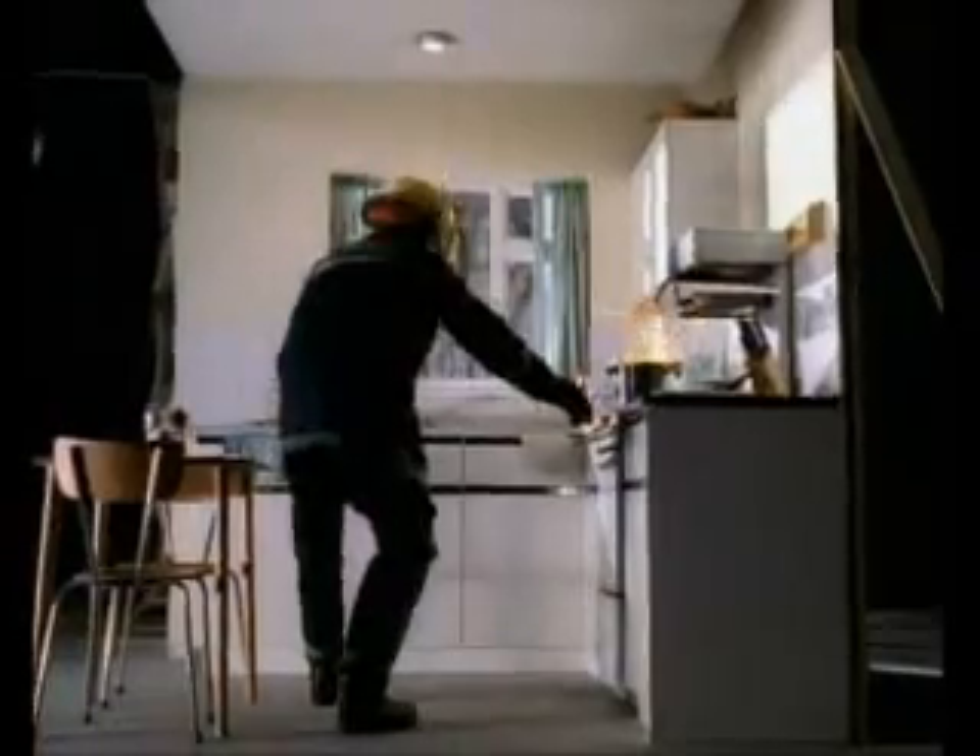If your chip pan catches fire, don't panic. Just follow these instructions. 1. Turn off the heat. 2. Run a cloth under a tap and wring it out.